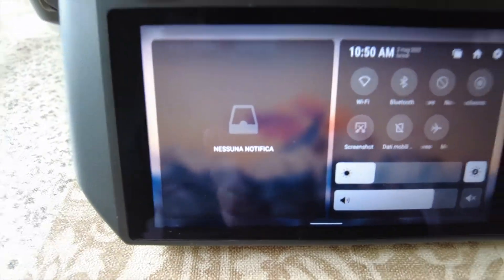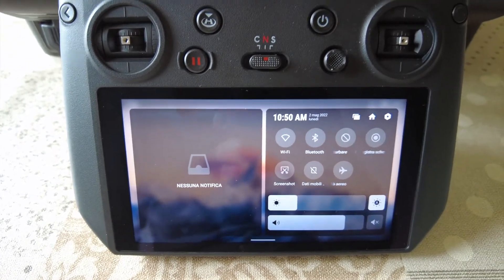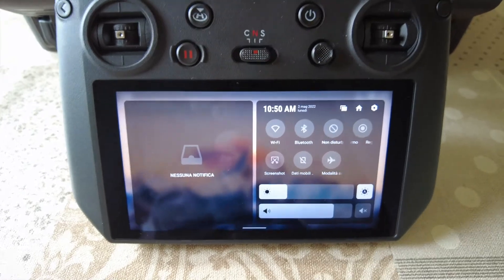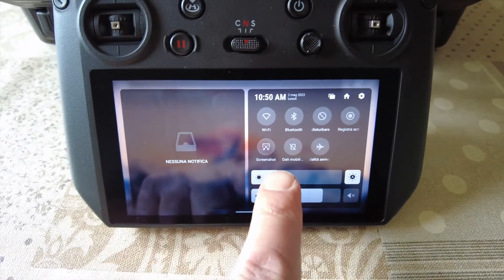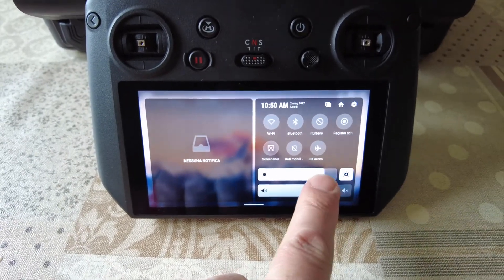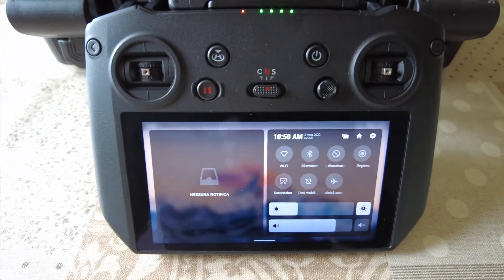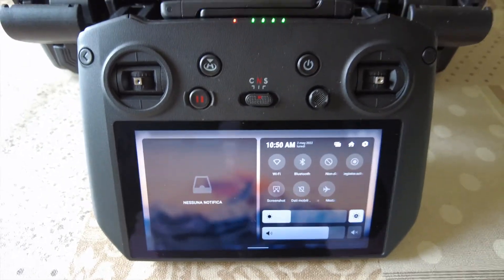Lo schermo del RC Pro è un 5.5 pollici a 1080p che, sotto la luce del sole diretta, può raggiungere fino ai 1000 nits di luminosità. Adesso sono in un ambiente chiuso, quindi si setta sulla luminosità più bassa.